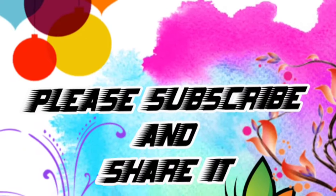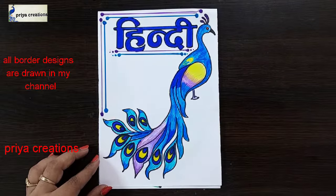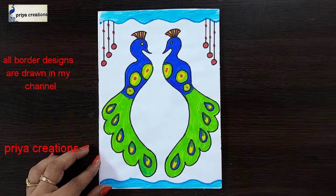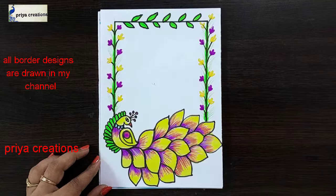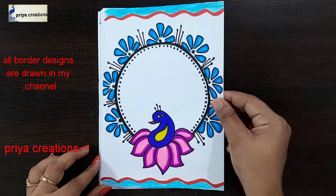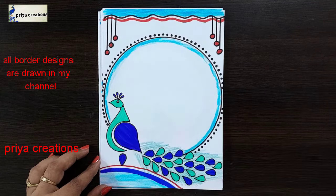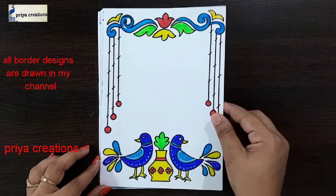Welcome to Priya Creations. Don't forget to like and subscribe and let me know which you like me to draw next. In the cover piece design, pick up border design — yellow and pink color combination pick up border design, blue and pink color combination pick up border design.